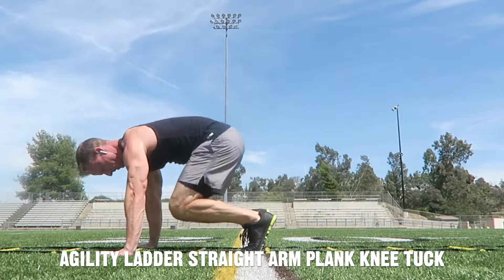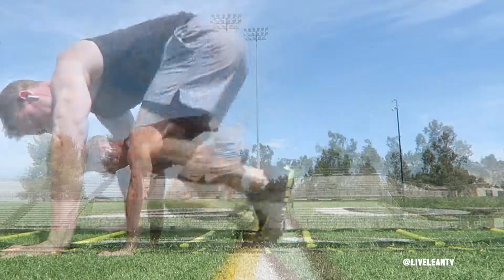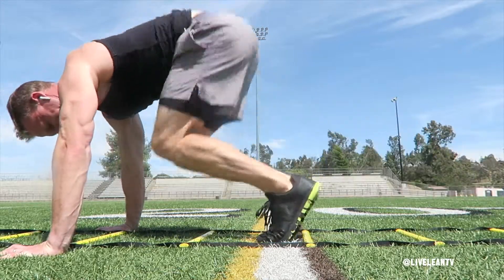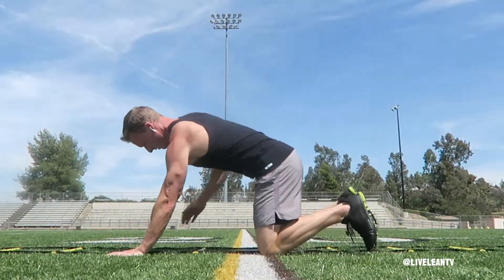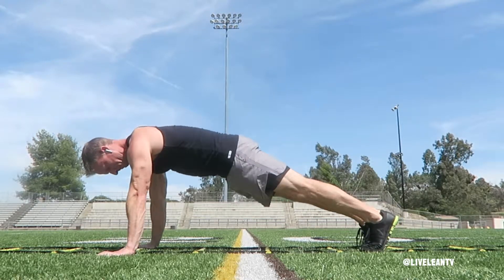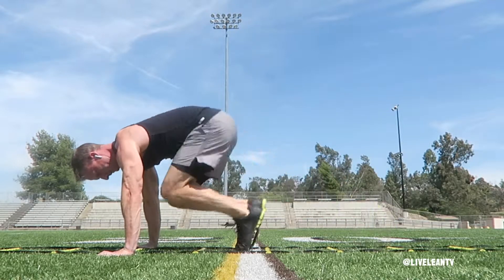The agility ladder straight arm plank knee tuck is a challenging variation of the plank that targets the abs. Since you're completing the exercise inside the agility ladder, the goal is to not touch the ladder with your feet. To get started, get into a straight arm plank position with your body forming a straight line from heels to head, with your toes inside a box and your hands outside of the agility ladder, with your abs and glutes contracted.